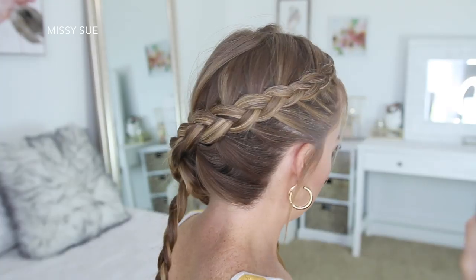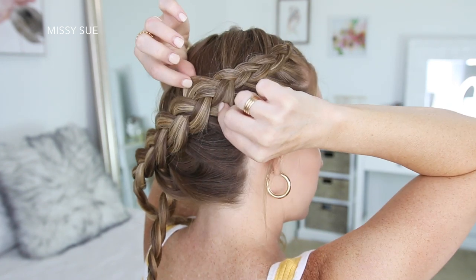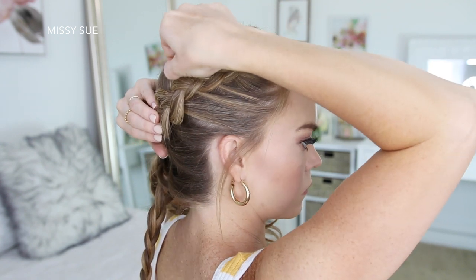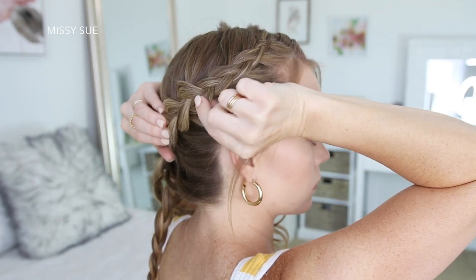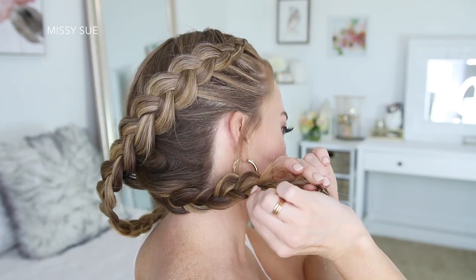Then I'm going to go back over each braid and gently pull on the edges — this will make the braids look wider and more full. This is an extra step and you can skip this if you like to keep your braids nice and tight, but I like to make my braids look as big as I can. This will also help hide any gaps in between the two braids once they are pinned in place.